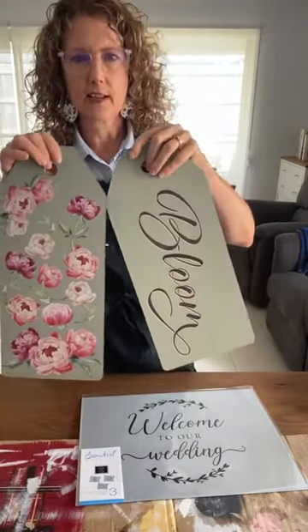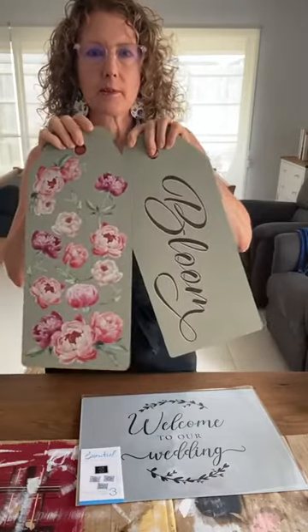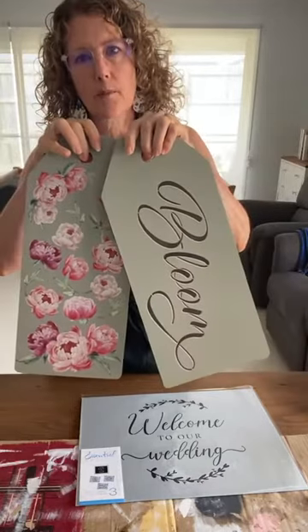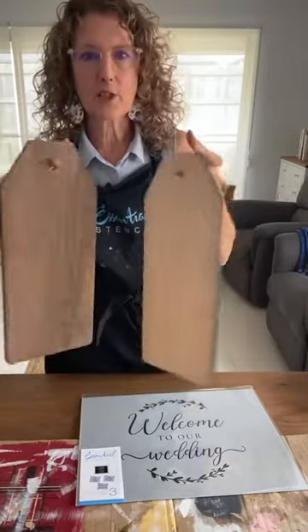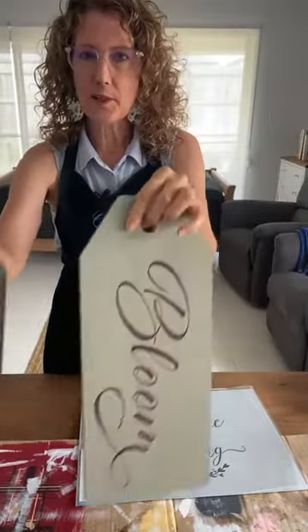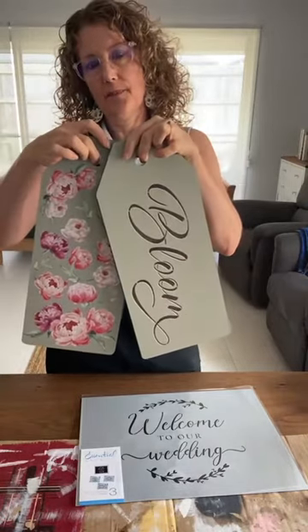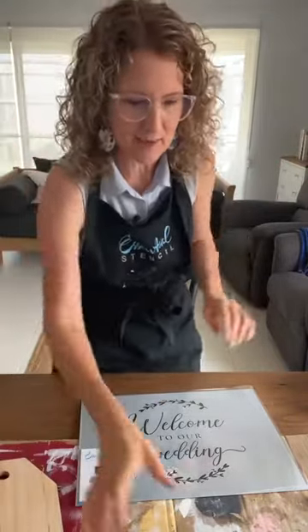Some of you may remember that I used these other large wooden tags that Essential Stencil has available. I created this one called Bloom from the spring stencil set and the transfer set. I love to use the backs of them too. I've stained this one — see the difference — and this one is raw. I thought, what if I made a bride and groom wedding set out of this? Then the bride and groom can keep the set and use it for their home.